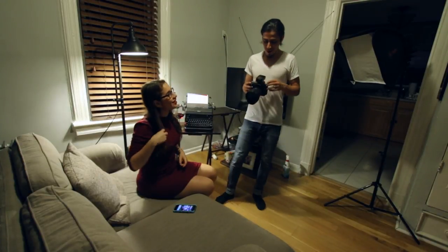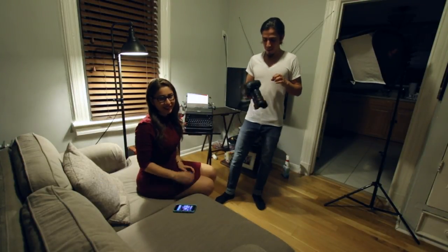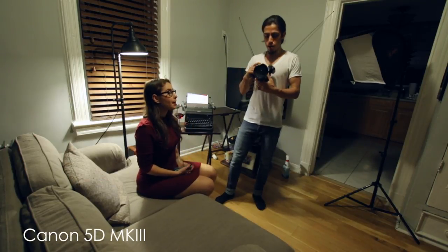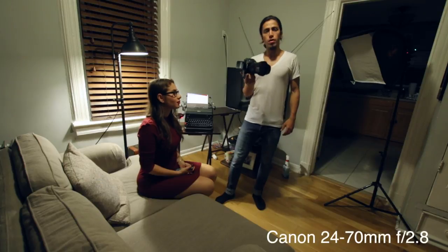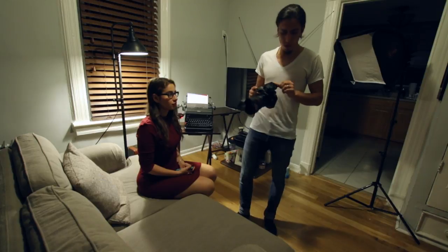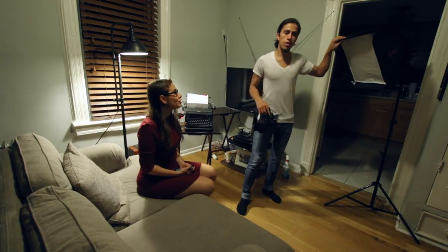We're going to start the shoot right now. I'm shooting with my Canon 5D Mark III and the 24-70mm — it's my go-to lens always. I'm using one light, that's my go-to.